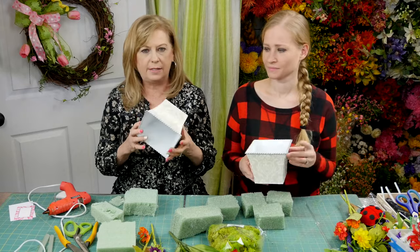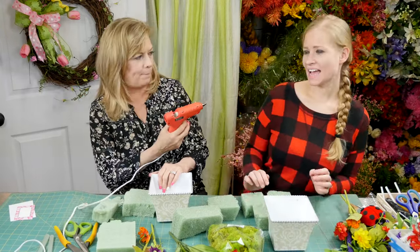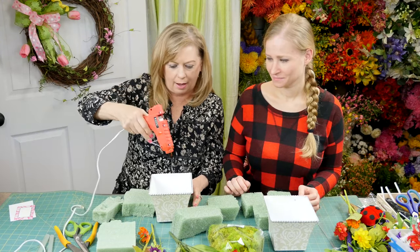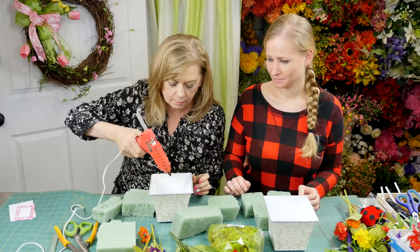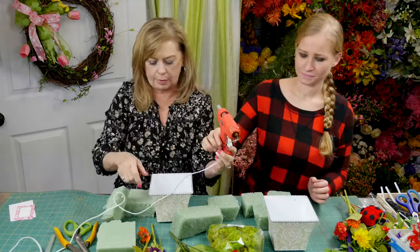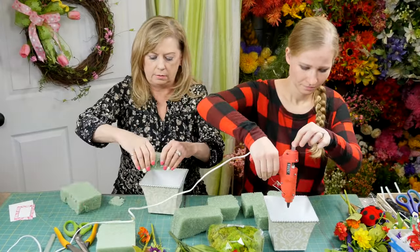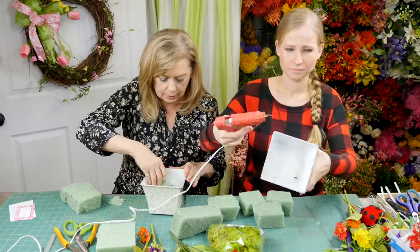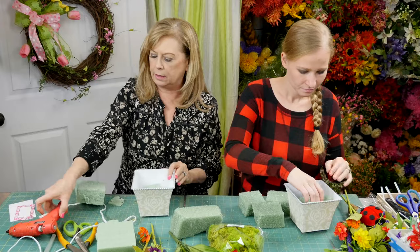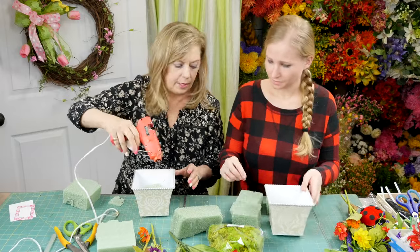First, we've got little tin containers — really cute. You need a glue gun, so we're just going to put some glue down in the bottom. This is high-temp glue, so it's smoking hot. Get your floral foam and just push it down into the bottom. You can use pieces and break it up in there, then just keep building it up until it kind of gets to the top.